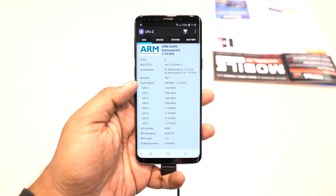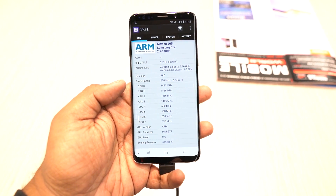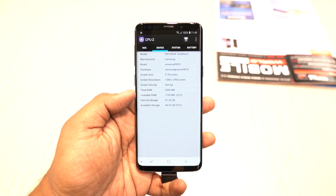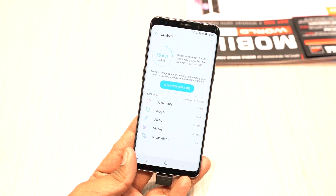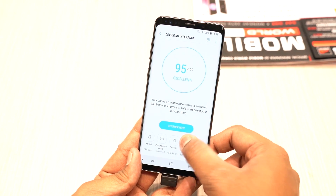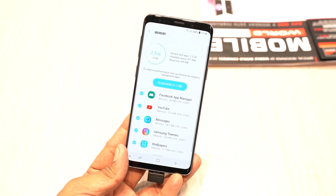As you can see, the Galaxy S9 has two different variants — one with the Qualcomm Snapdragon 845 and one with the Exynos 9 Series 9810 processor. In India, there is the Exynos version. It comes with 4GB RAM and 64GB, 128GB, or 256GB storage. If you want to expand the storage, you can use a microSD card.